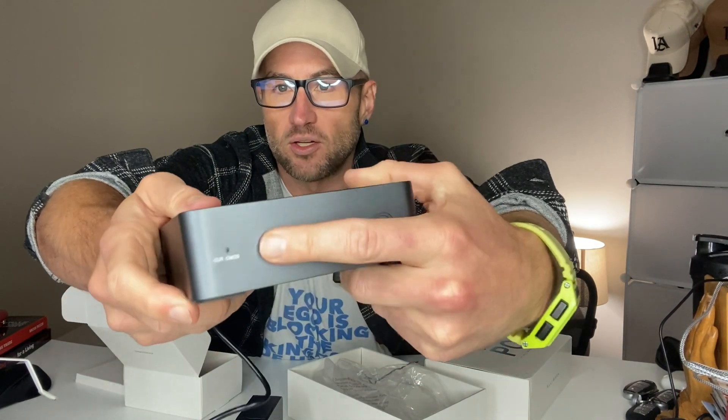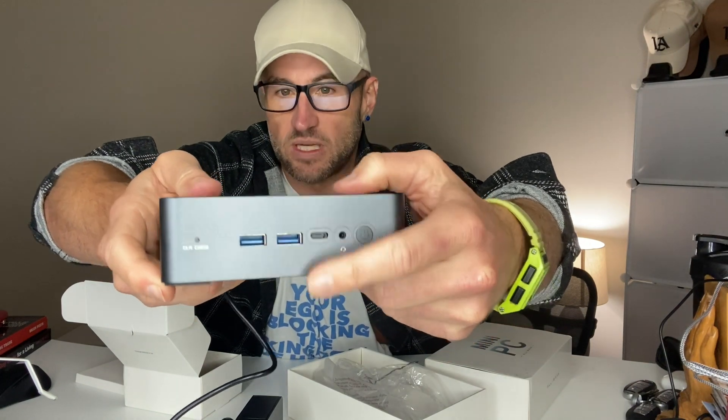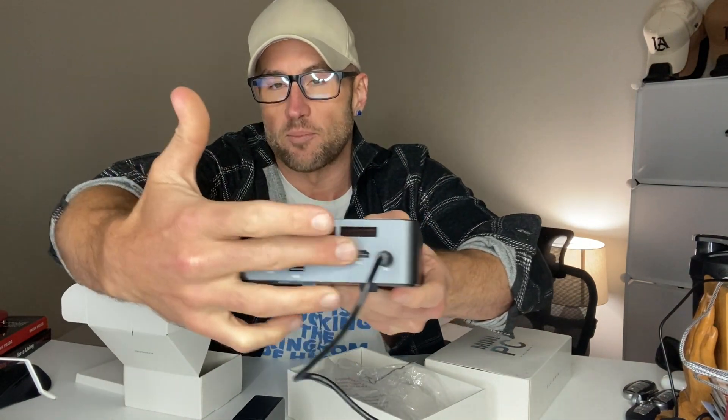You've got your power button, two USBs in the front, and a USB-C, along with everything already pointed out on the back. So let's get this plugged in and see how it works.